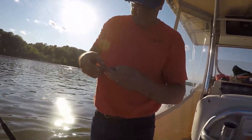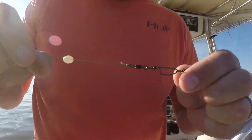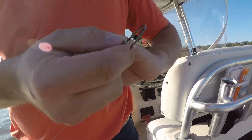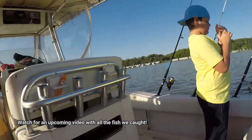I just put a new snap swivel on the end of my main line. I put my swivel on there with my leader, and I'm going to put a small bait on here. Let's see what we can find - let's put this little guy on there.